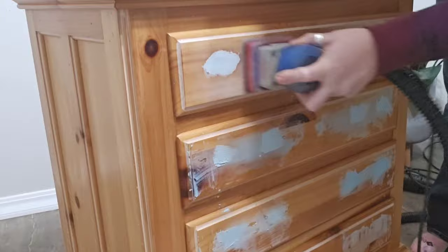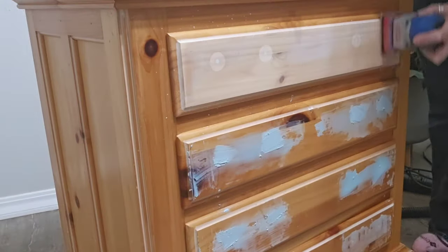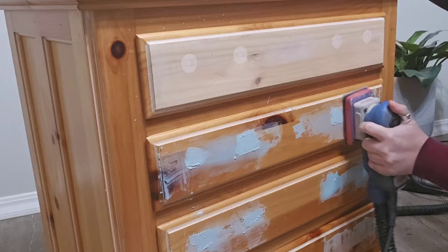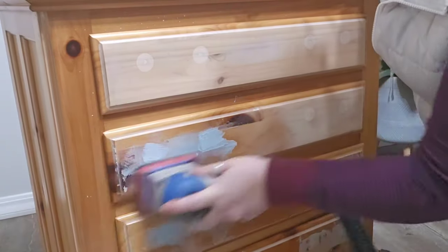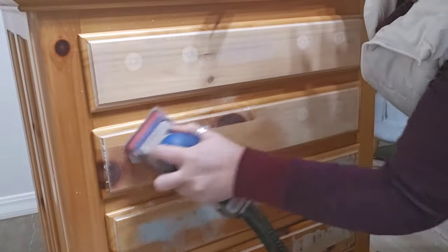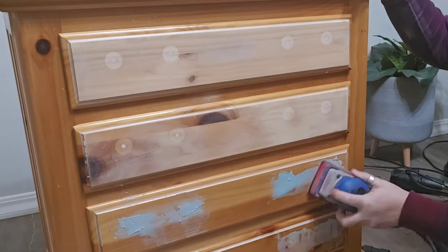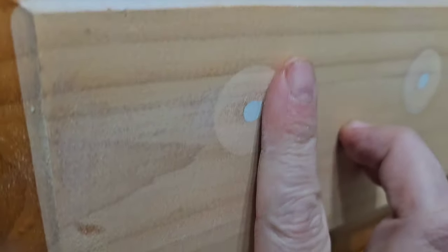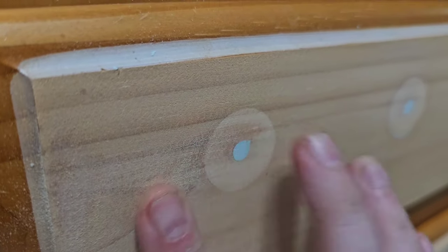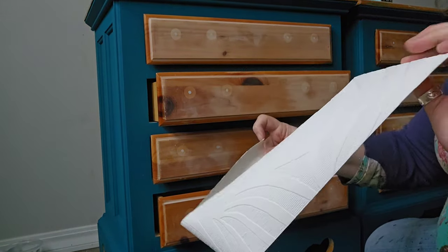Now that the bondo is totally cured, I'm going to come back in with my 3x4 surf prep sander with 180 grit sandpaper and sand it all the way smooth so that you cannot see those original hardware holes. If for some reason it doesn't fully fill flush, you can just repeat this process again. Because we're doing the raised wallpaper, it's not going to matter too much.